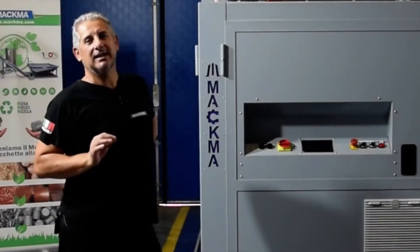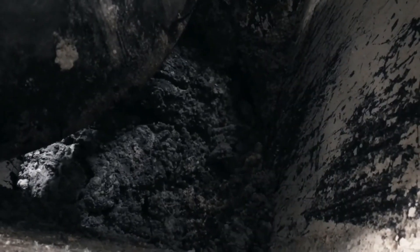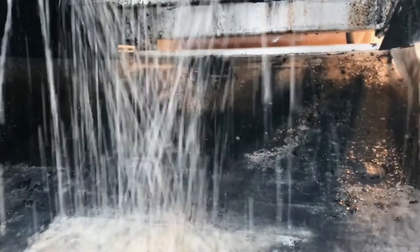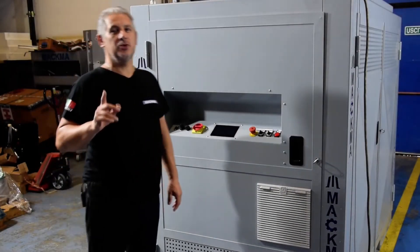This machine is able to compact grinding sludge. Now I'll show you how the machine works.